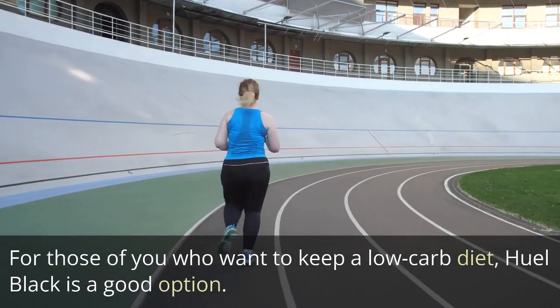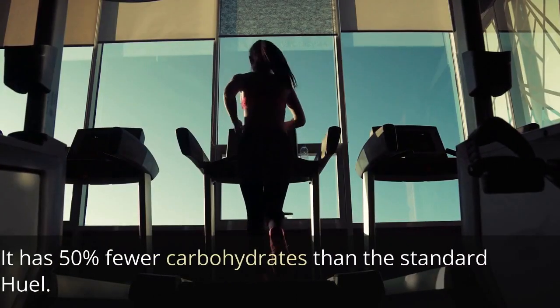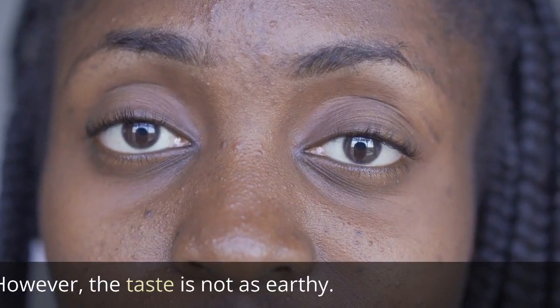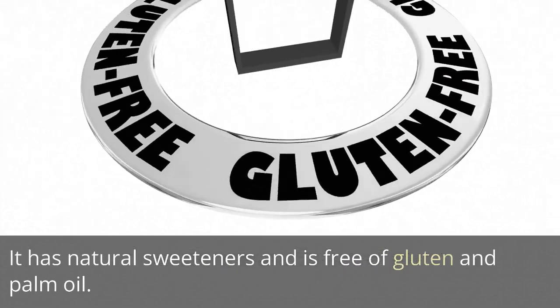For those who want to keep a low-carb diet, Heal Black is a good option. It has 50% fewer carbohydrates than the standard Heal. However, the taste is not as earthy. It has natural sweeteners and is free of gluten and palm oil.